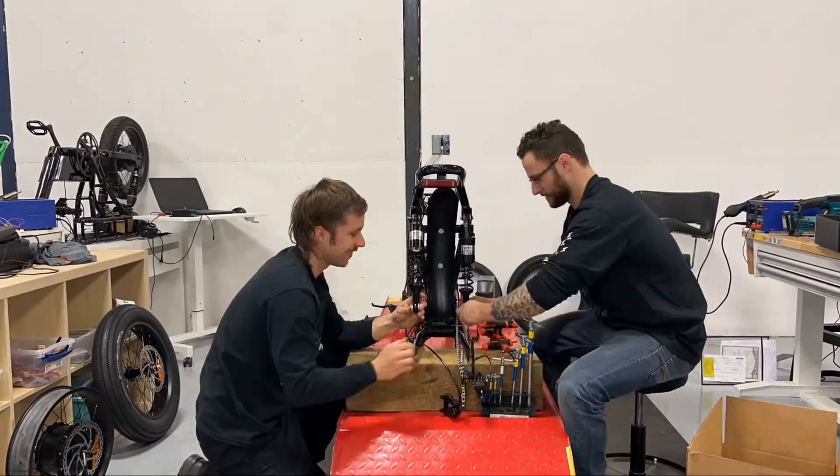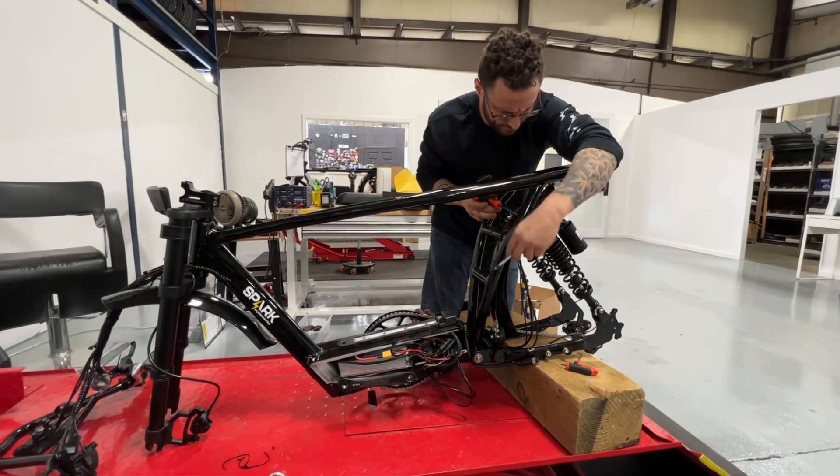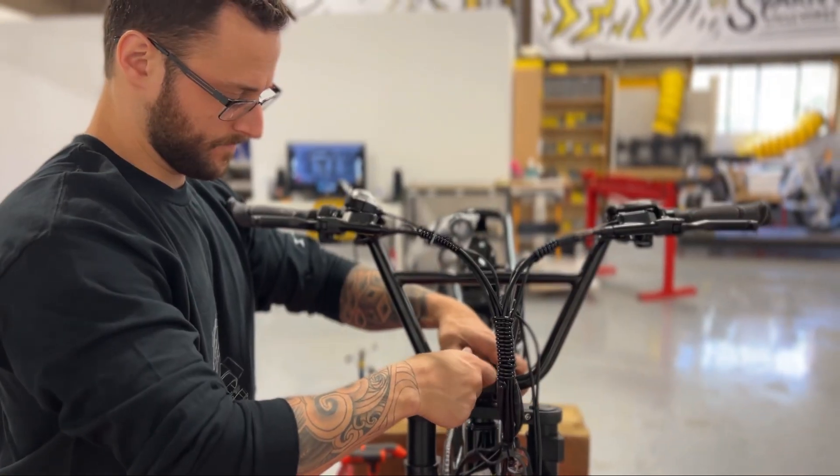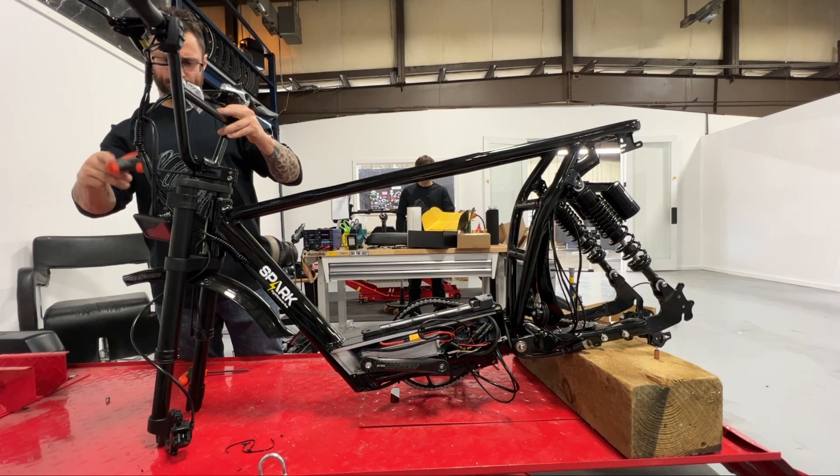The first parts to install are the rear shocks. These are followed by the handlebars. In this case, the customer chose BMX bars.